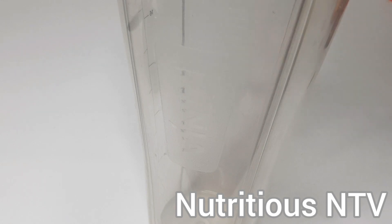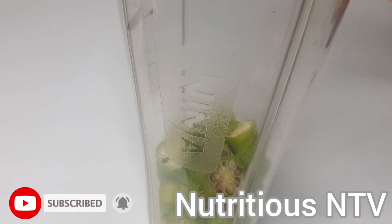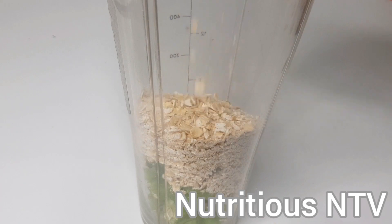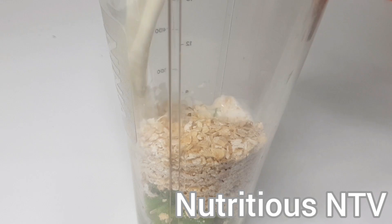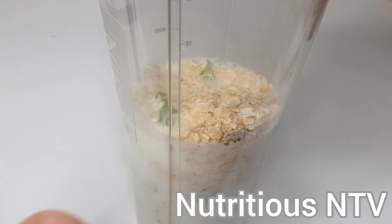Okay guys, in it goes. Next, my oats. And finally, my milk. I will now cover and blend for 30 to 40 seconds.